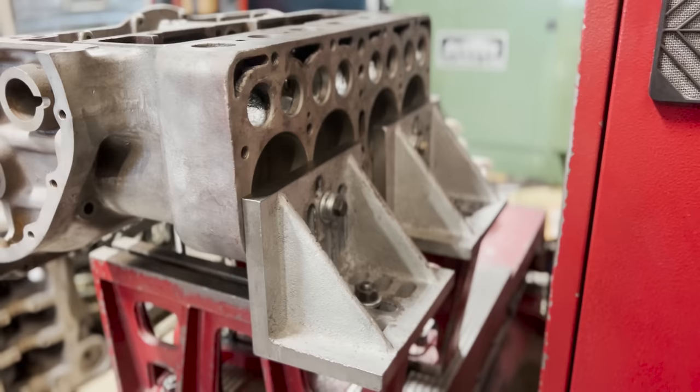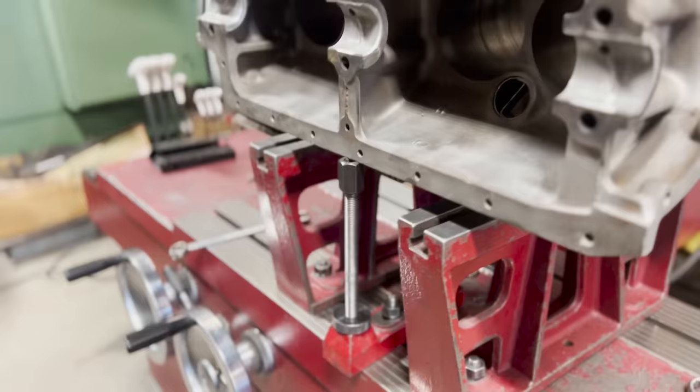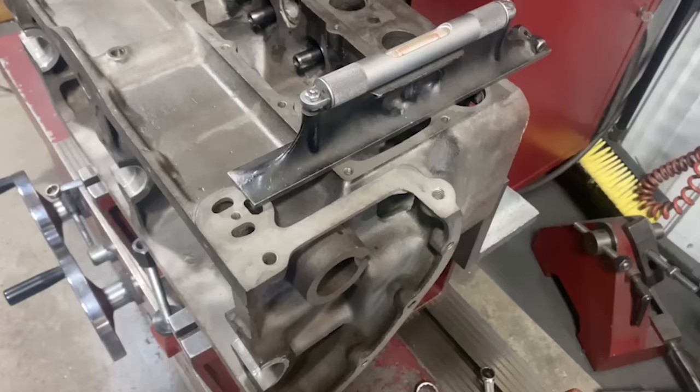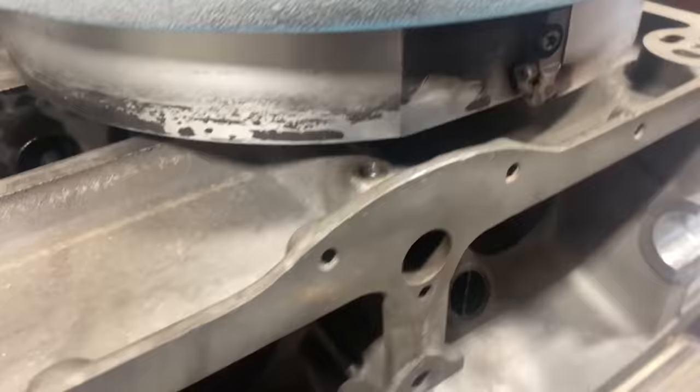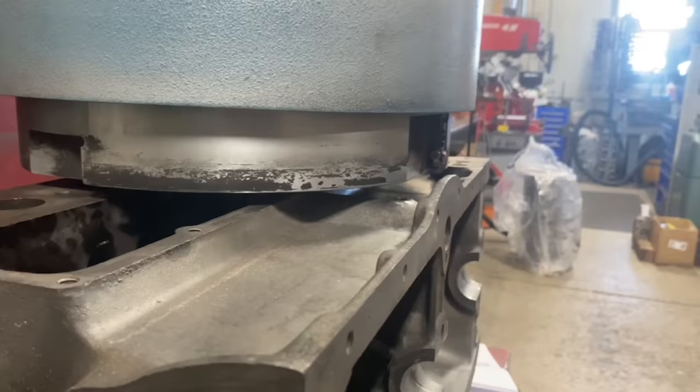Before moving on to cutting the counterbores for our valve seats, I decided to go ahead and get the block set up on our RMC-1000 Borgen surfacing mill in order to surface the valve cover and manifold surface of the block. Basically I want to do the manifold surface and the valve cover surface, but I also need to do this surface here since it's on the same plane, but I have to miss this larger part here that sticks up. So I've adjusted the cover on our cutter so that it's up out of the way.